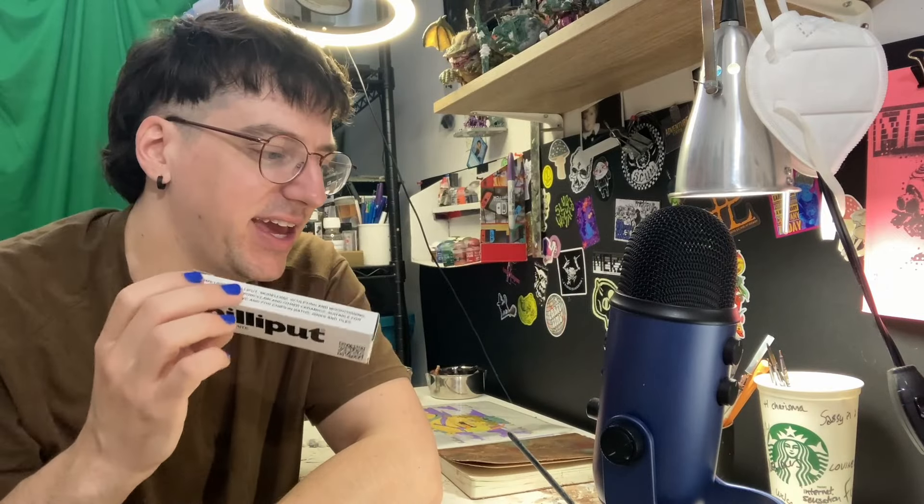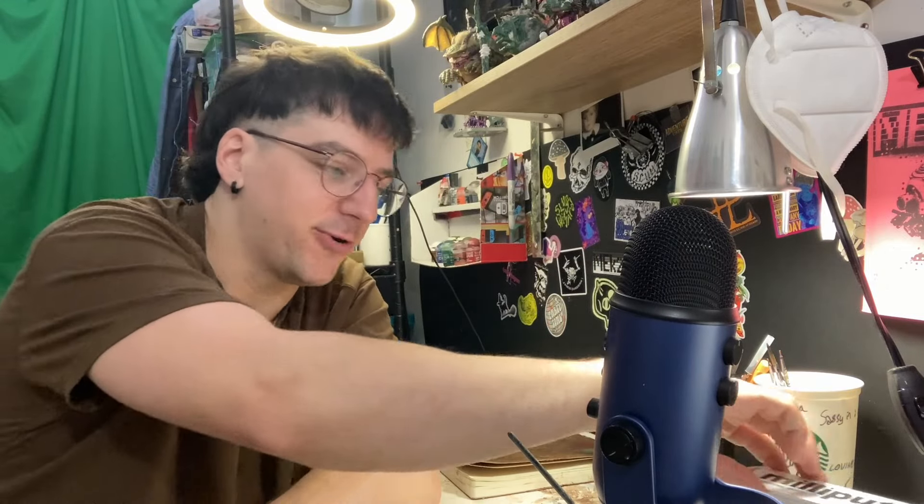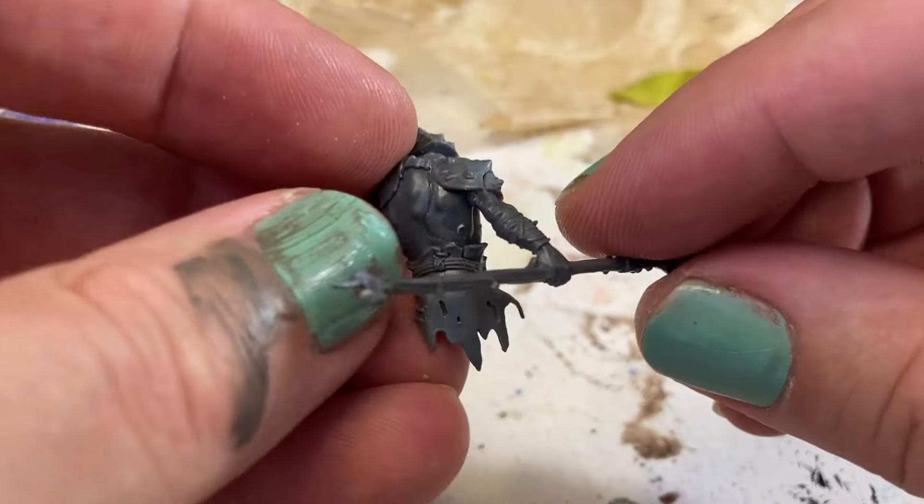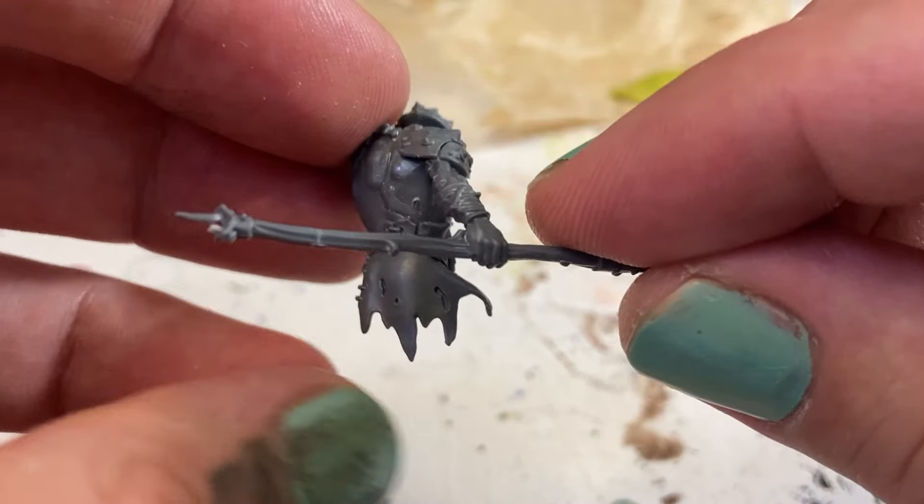Also subscribe if you're liking the video so far. To fill the gaps I used Milliput. Now all they had was Milliput white and I've never used it before. I've used standard Milliput and really liked it, but this stuff is really chalky and bad. I even tried mixing it with green stuff later and that still sucked. Let me know if I'm doing something wrong. To finish off the river troll, I used the extra fingers to make little fish ears, and used an Orruk skirt to make a little fishy goatee. I really like the way this looks.